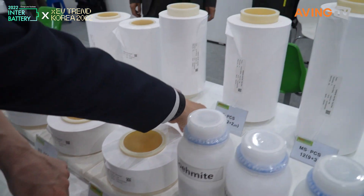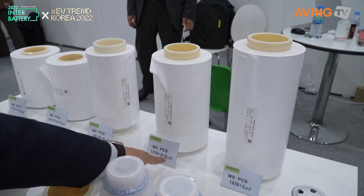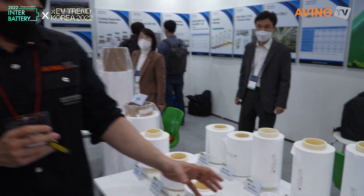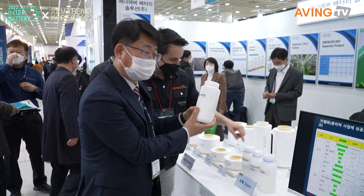This is base coating. Base: nine. And then two coated by two micrometers on each side. That's what it means — using this solution.